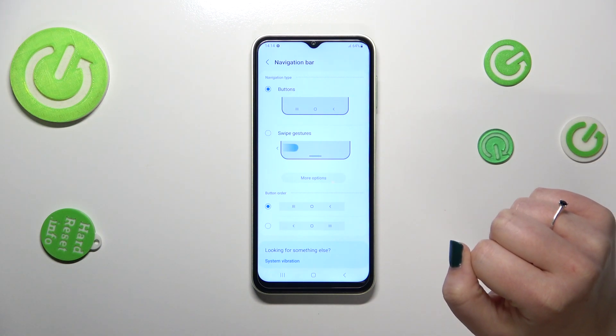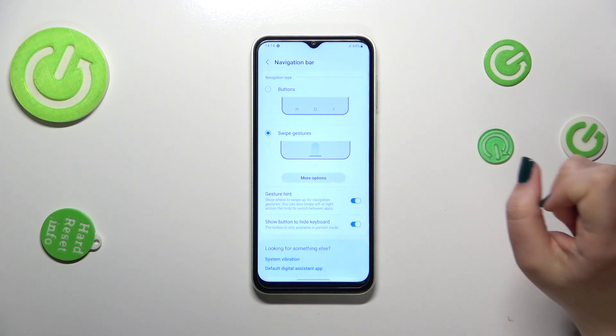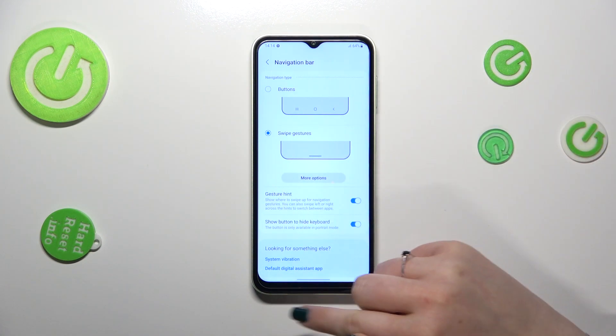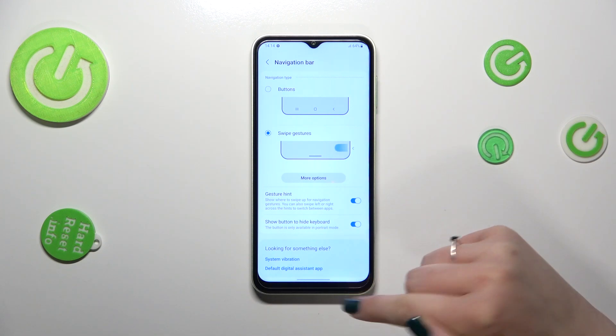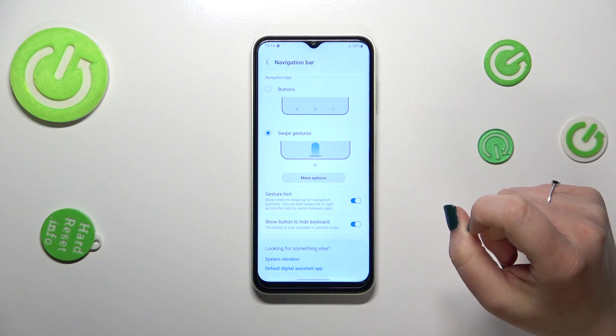In order to set the gestures, first of all we have to tap on this animation which shows us how they work, and as you can see the buttons immediately disappear. Right now we've got this line which will be responsible for particular gestures.